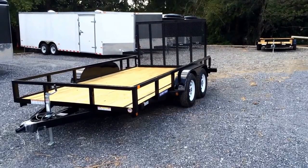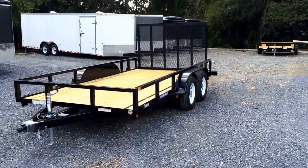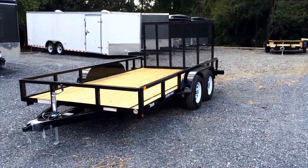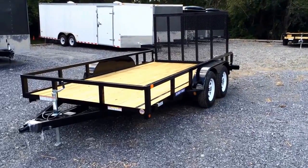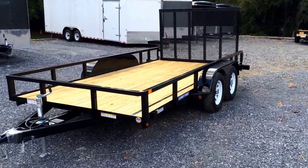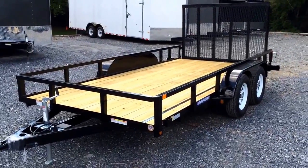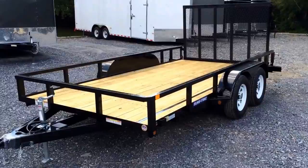This is Greg with Best Choice Trailers showing you one of our ShoreTrac 7x14 tube top rail landscape utility trailers. This particular trailer is one of what I'll call a signature line of utility trailers from ShoreTrac with a few premium features. I'm going to take you around this particular trailer and show you some of the features that come with the ShoreTrac.